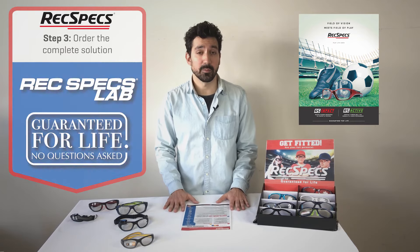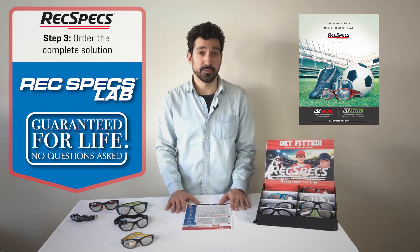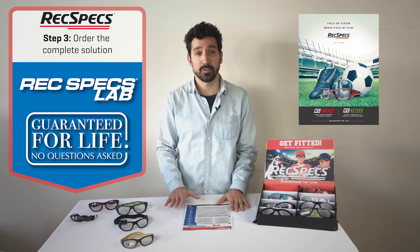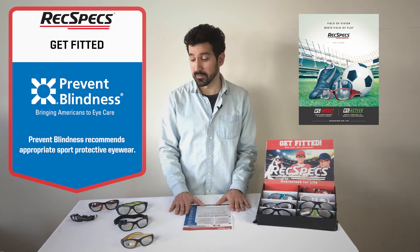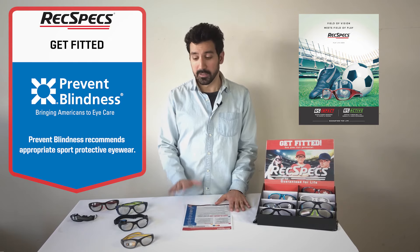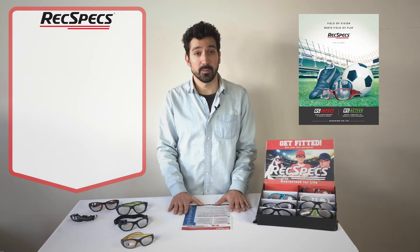When it comes time to order, we recommend that you come to us, the REC specs lab, to get the complete and certified REC specs solution. We also have a lifetime guarantee which helps protect against frame breakage and lens scratches. Liberty has been doing this for over 90 years and so we know what it takes to make sure that you are providing the best solution to your patients. Get your patients fitted today and start generating those second pair of sales.